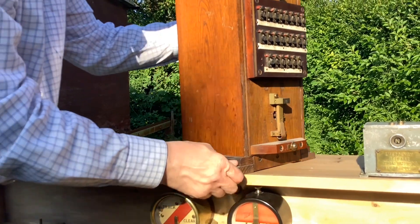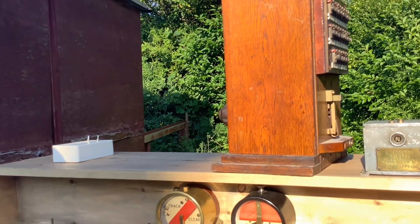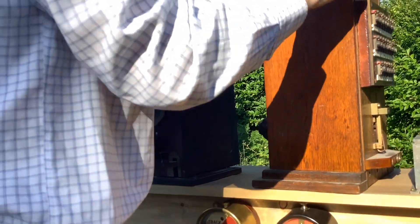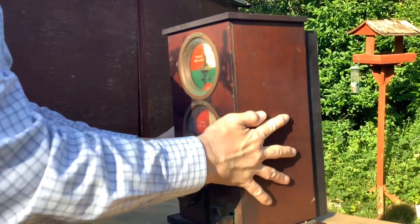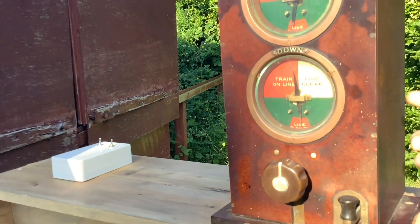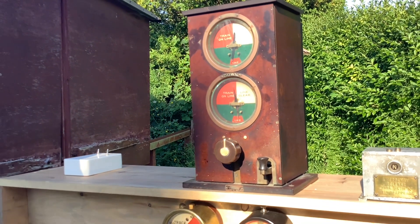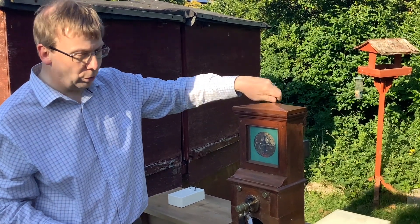There are other variations here — this is an interesting one, they're heavy things. Look at that one — what's it made of? It's Bakelite, not wood. A different version.